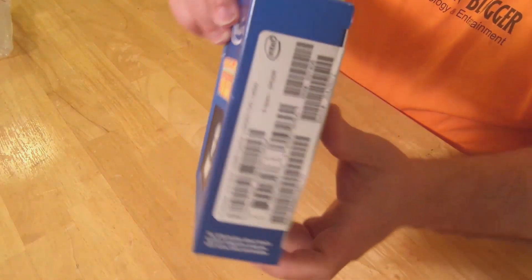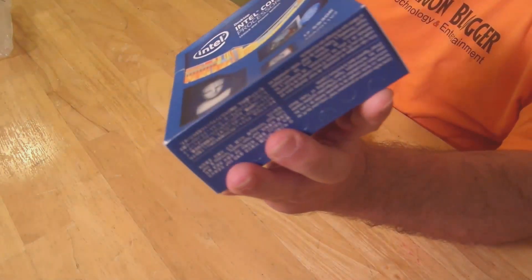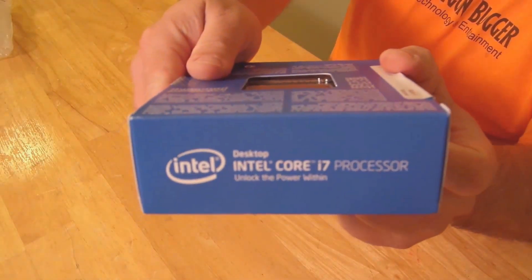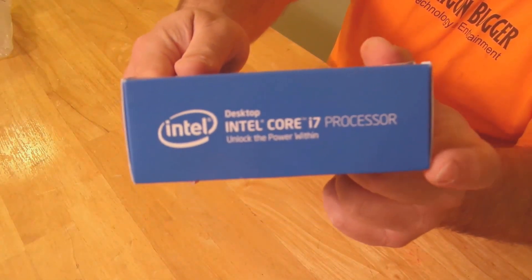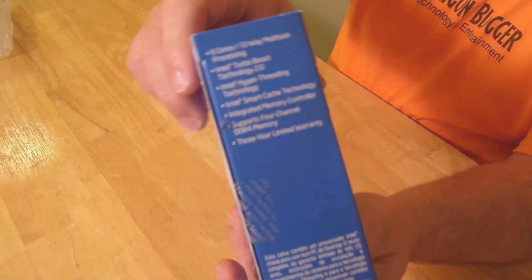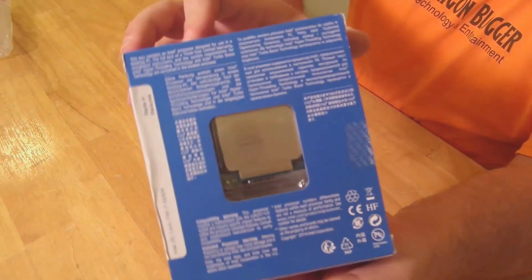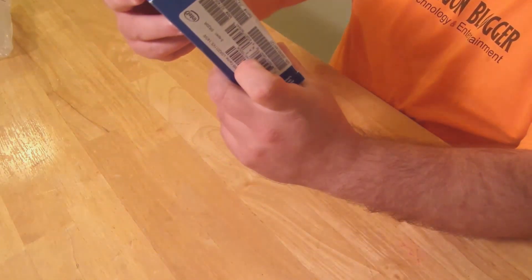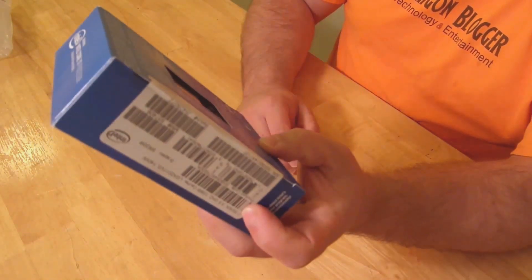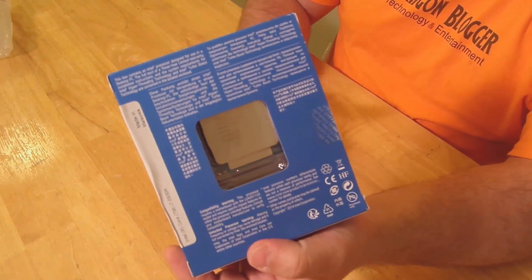Here is the box. And then here it just goes over some of the specs and all that good information. Not really info — just branding if anything. And then some info here, kind of more specs on the CPU. And then you have the back right over here, which kind of just tells you what the box contains, compatibility and all that good stuff. Nothing huge.